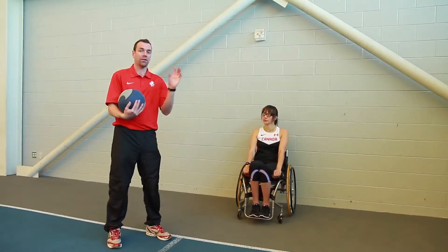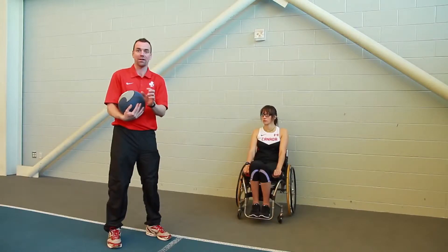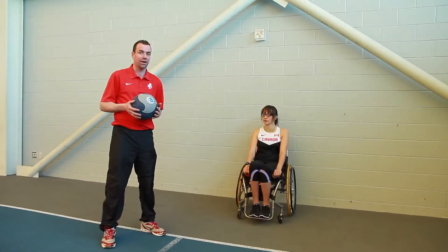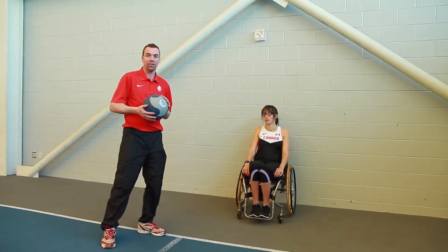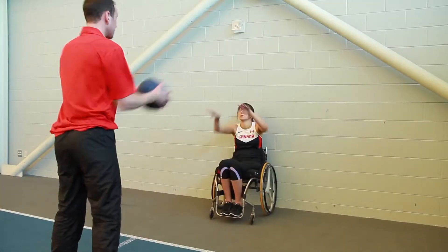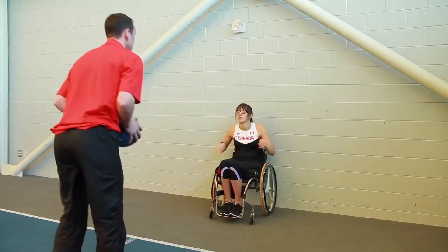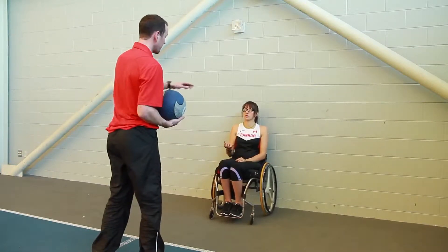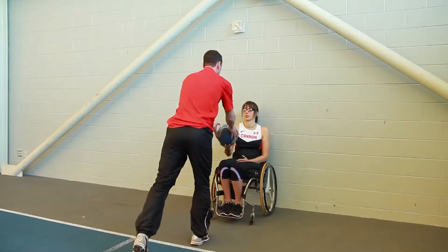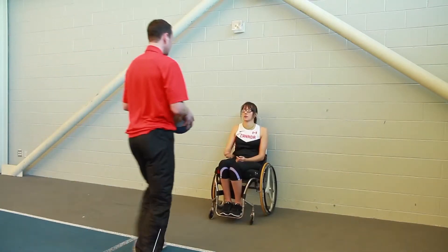We go from most specific as possible, then medium specific, and least specific. For the medicine ball throws, the first exercise is a chest pass with your back up to a wall, making sure she's not tipping back as she throws. We're looking for her shoulders to be nice and relaxed, not too tense, and throwing out of her core.